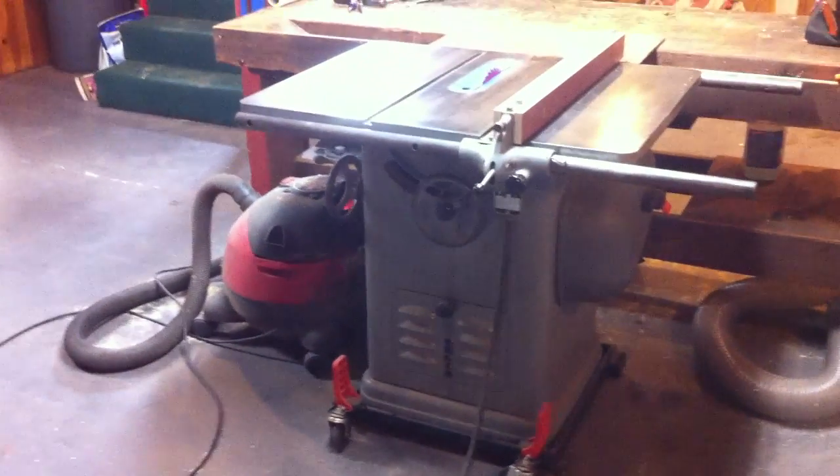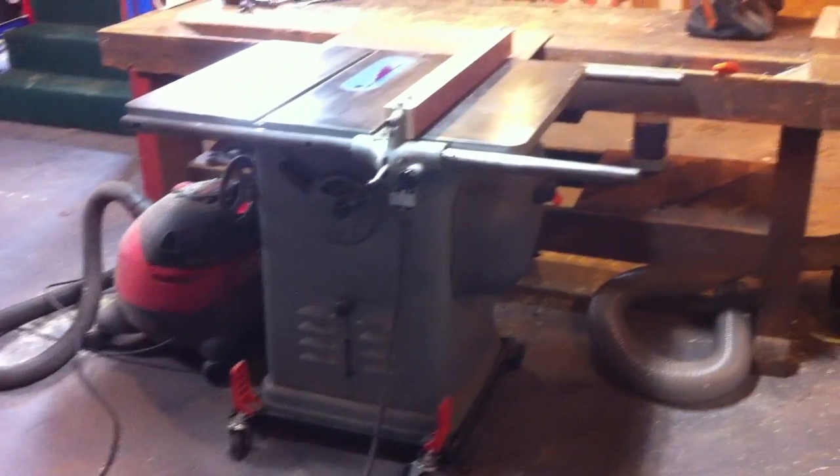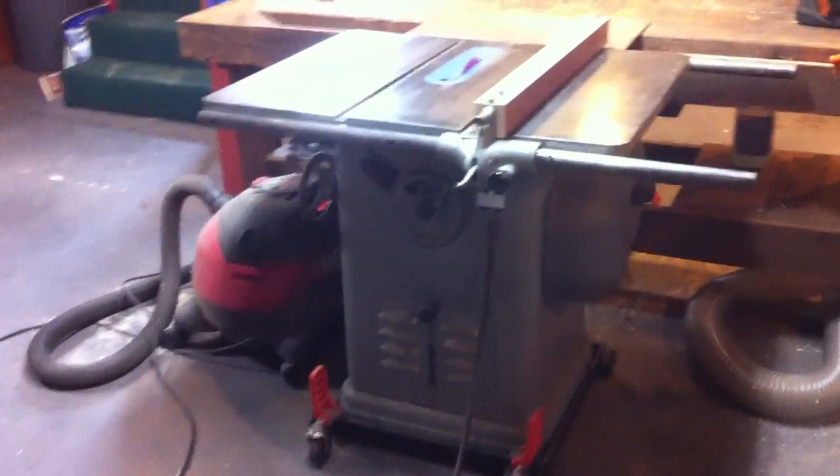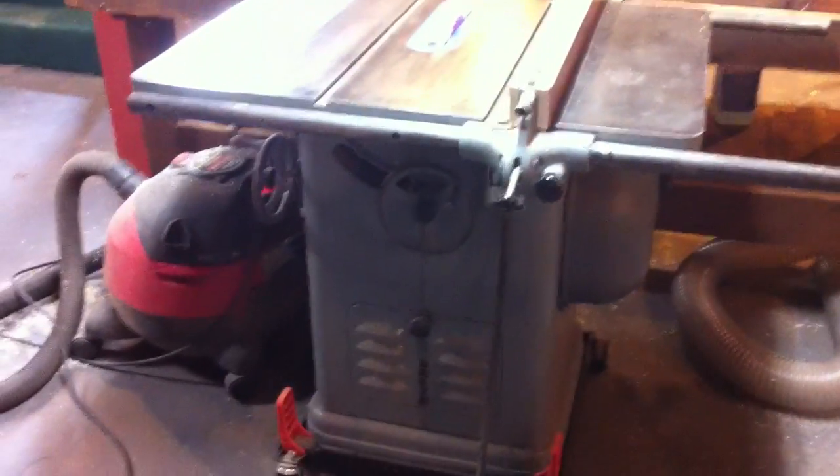This is my 1944 Unisaw. A fellow old woodworker sold me his — was very nice of him. Completed that one up, runs like it's brand new.